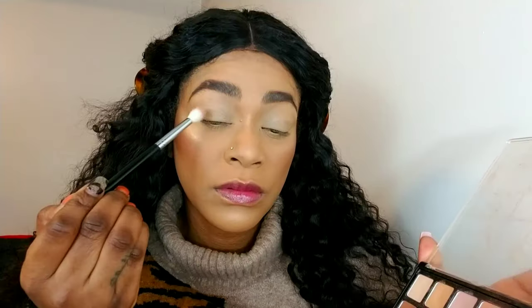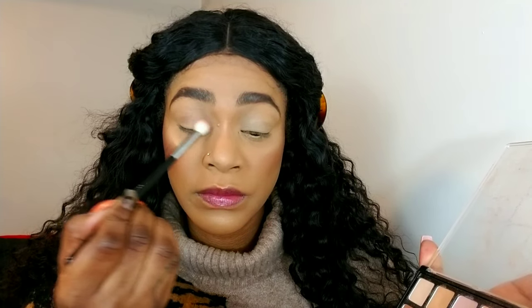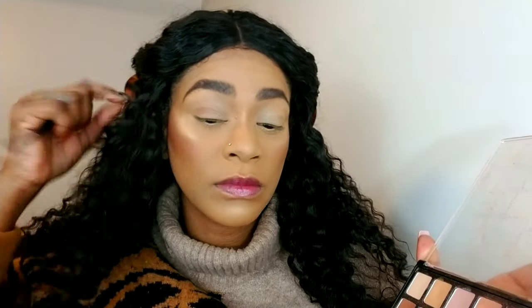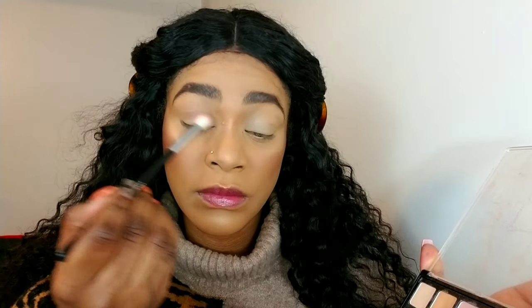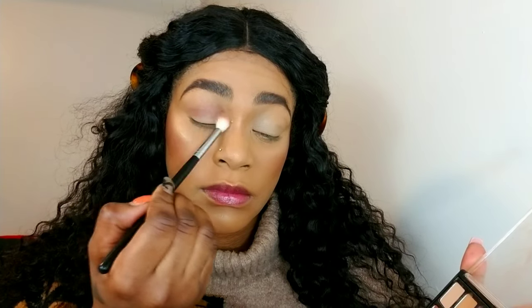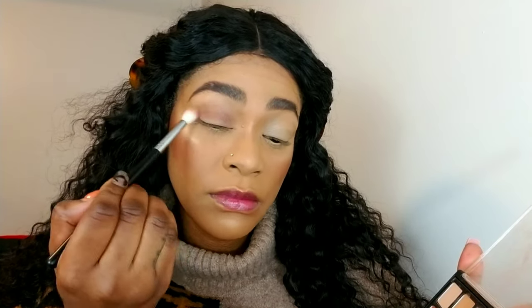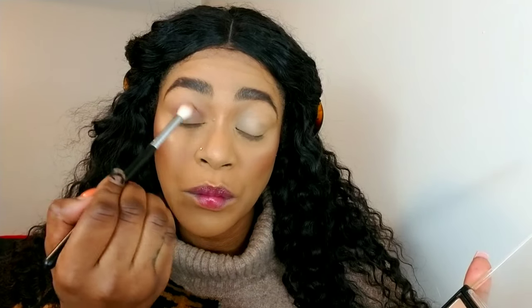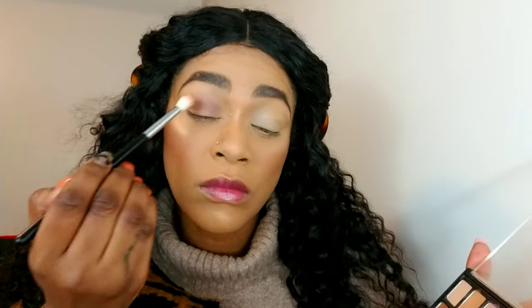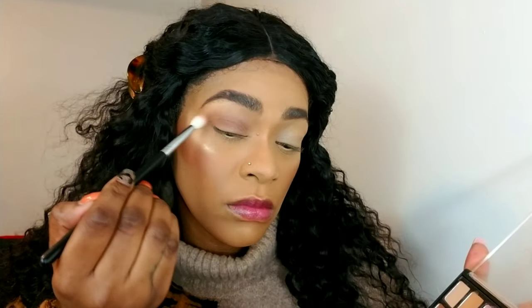Now I'm using my 441 brush with a mid-tone brown and applying that in my crease and almost all over my lids, building it up until I get the pigment I want. I'm using that brush because I want the color to be very diffused and not too concentrated — more blown out — because this is a simple eyeshadow look and we're not doing anything too crazy.